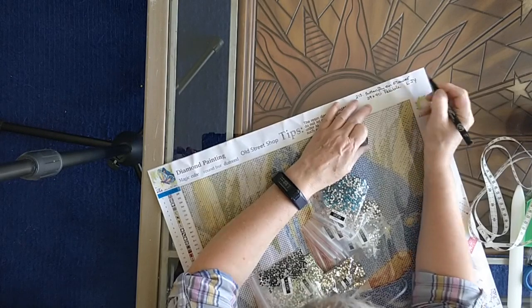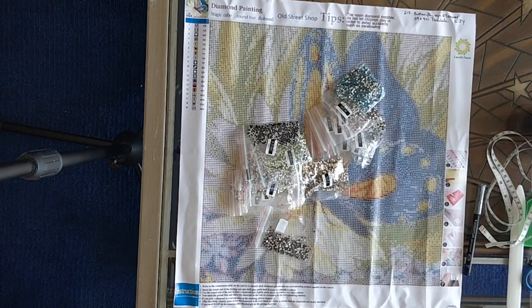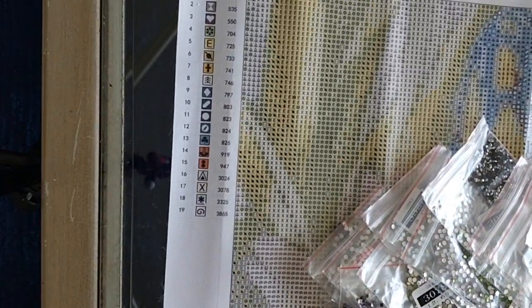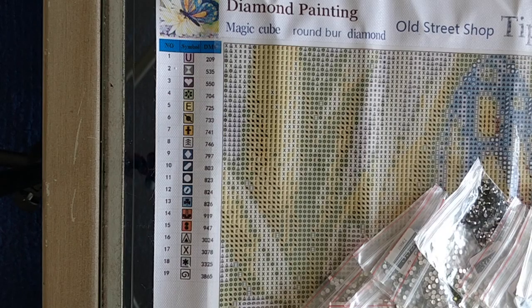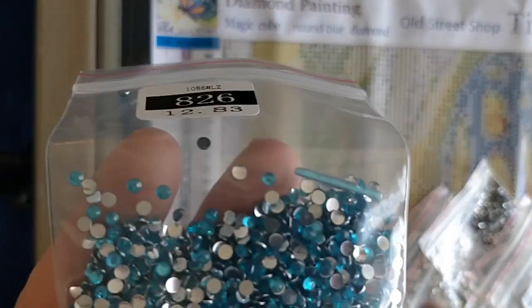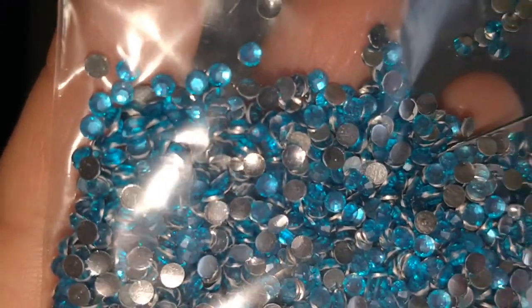Let me bring you down close so I can show you the drills as I do inventory. We have 19 colors here, and I'm going to do the inventory right on the legend. First up: 826 — gorgeous blue.